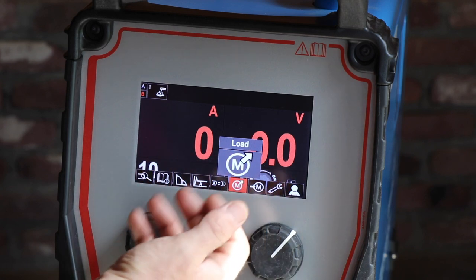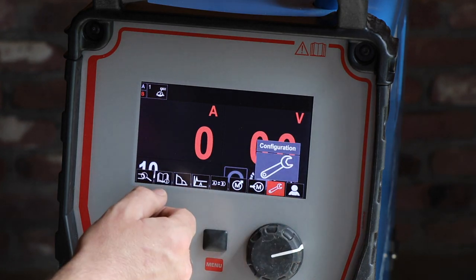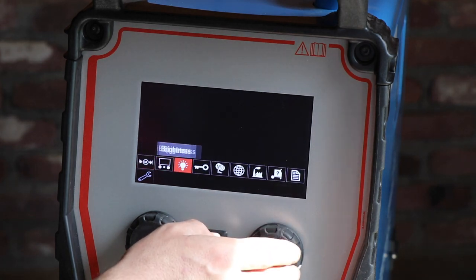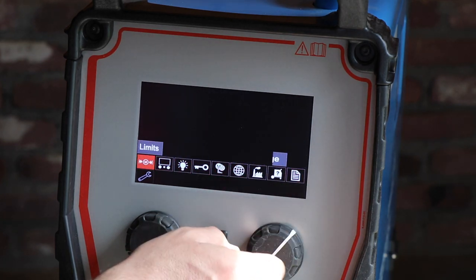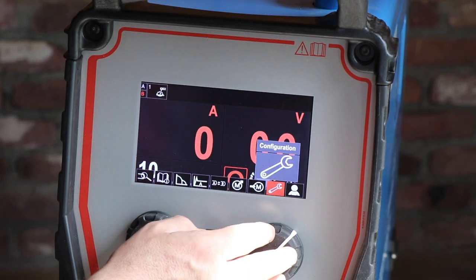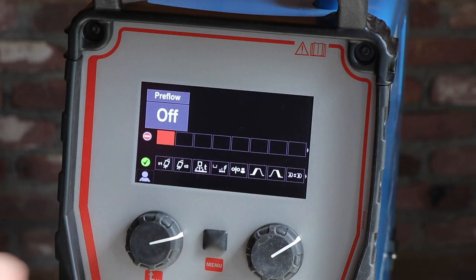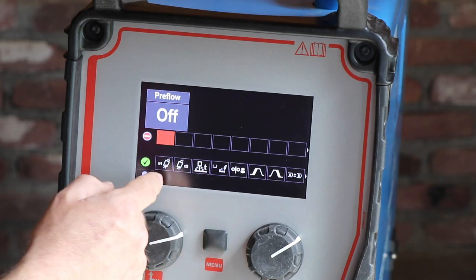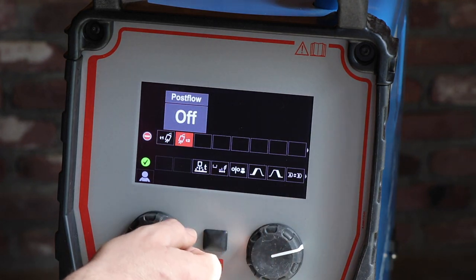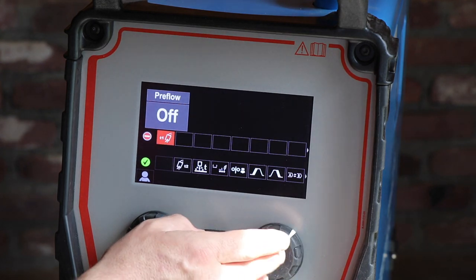You can also load jobs that you've put in your memory. You can put some settings in as well, and you can change some configuration settings. In the user setup you can also change what type of variables you want to be adjustable. For example, the pre-flow is one of the parameters you can set, and if you don't want it changeable for this user, you can take it out of your menu.